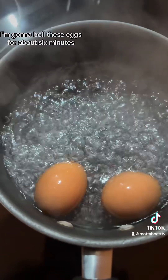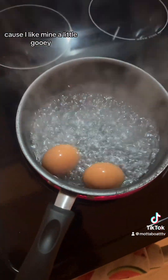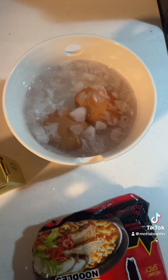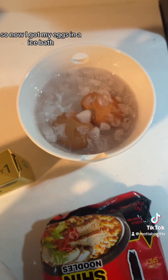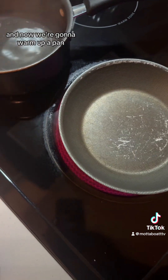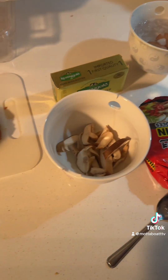I'm going to boil these eggs for about six minutes because I like mine a little gooey. We're going to see how they turn out. Now I've got my eggs in an ice bath and we're going to warm up a pan.